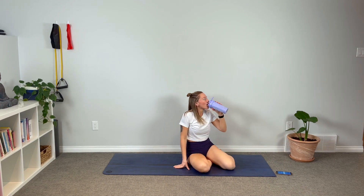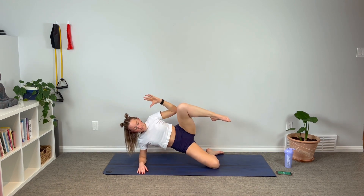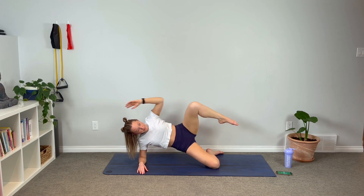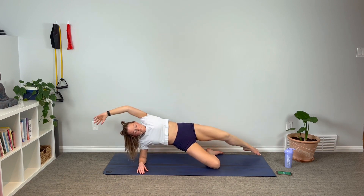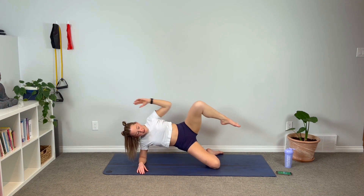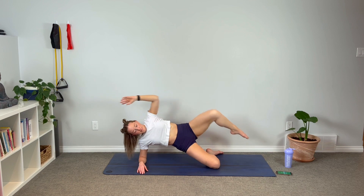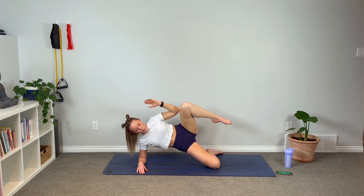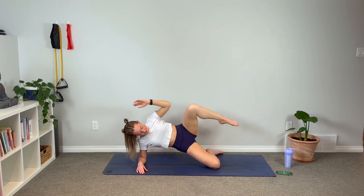Come on up into supported side plank. We're here in supported side plank, arm above the head. We're going to squeeze everything in and reach — reach, reach, squeeze and reach. Beautiful guys, squeeze everything tight. Almost through this side.